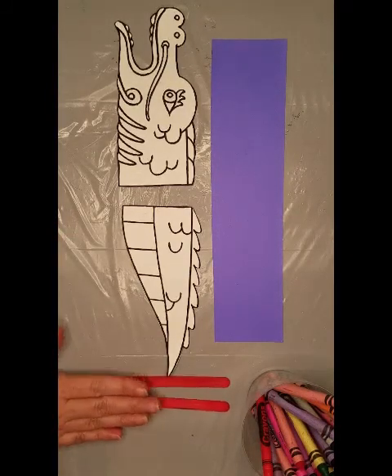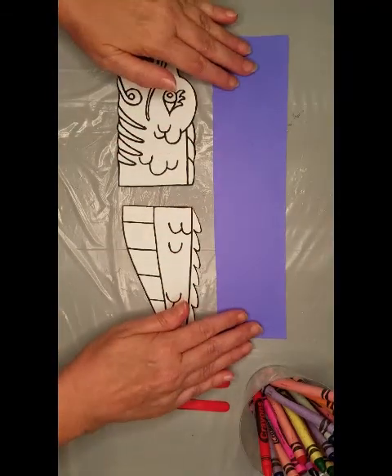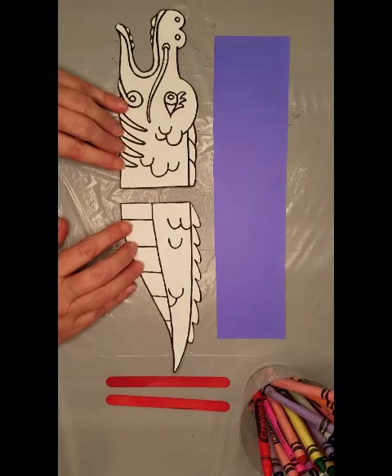Two craft sticks, some crayons, construction paper, and you can either make a printout of a dragon that you find on the internet, or you can draw your own.